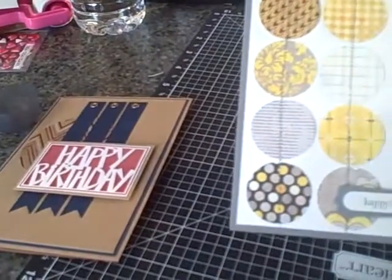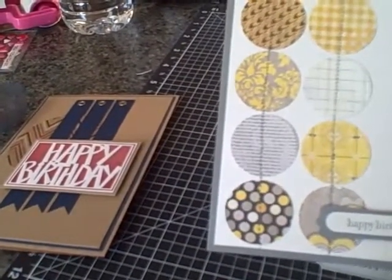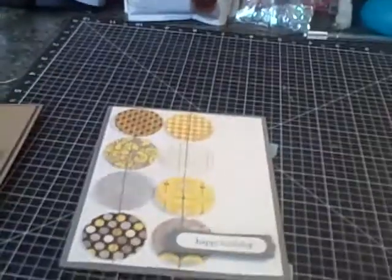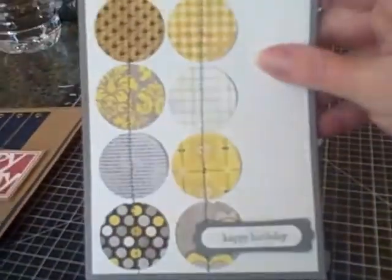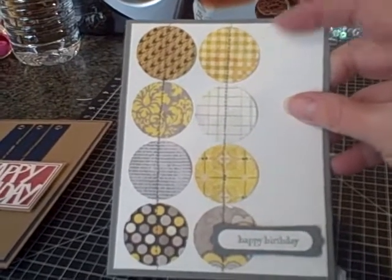And this other one — I made a gray card base and layered some cream paper on top. And then I used this 6x6 pad from Authantique that I got at Hobby Lobby, and I used the gray and yellow patterns. And just punched eight circles with my one and a quarter inch circle punch.